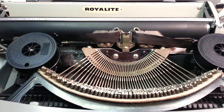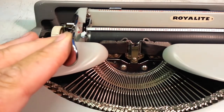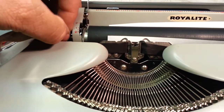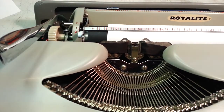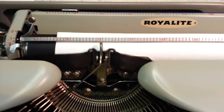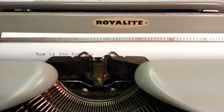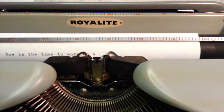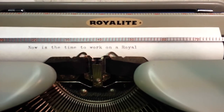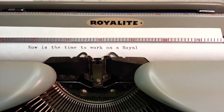Now let's put the lid back on it. Let's give it a little typing test. Let's take a close look and see how this is typing. Looks pretty good for a little guy. That's our quick video of the Royal Royalite Ultralight.